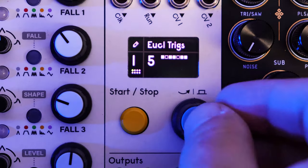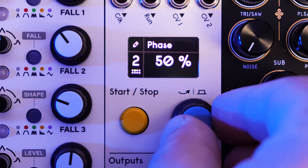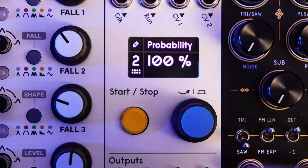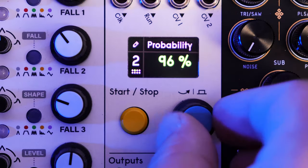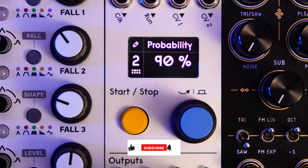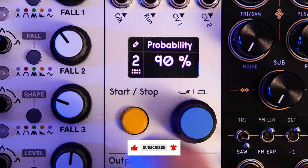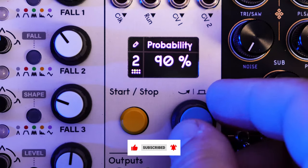Let's go back to our snare for a second. Trying to use all of the different features of PAMS — let's lower the probability down to something like 90 to mix it up a little bit. Cool. So we've got a kick drum, we've got a snare drum. Let's add in some hi-hats.